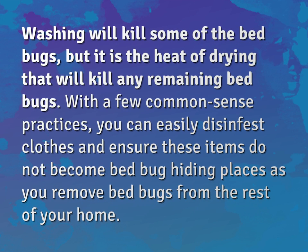Washing will kill some of the bed bugs, but it is the heat of drying that will kill any remaining bed bugs. With a few common sense practices, you can easily disinfest clothes and ensure these items do not become bed bug hiding places as you remove bed bugs from the rest of your home.